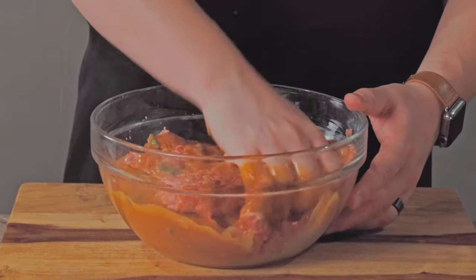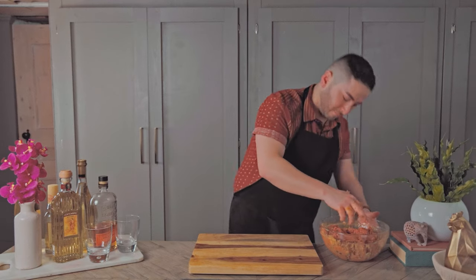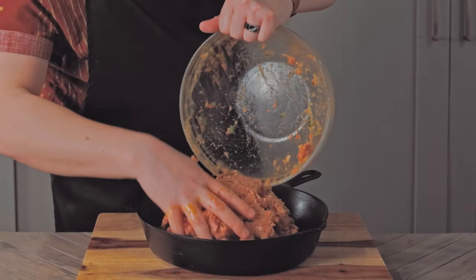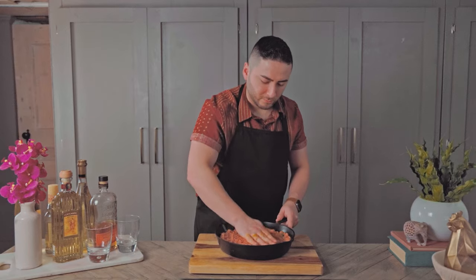I misread the pixelated instructions and accidentally used half a cup of ketchup rather than a third of a cup, so my mixture may have been slightly more wet. Once the liquid has been evenly distributed, pack it lightly into a nine-inch casserole or cast-iron pan and bake in a moderate 325-degree oven for 30 minutes.